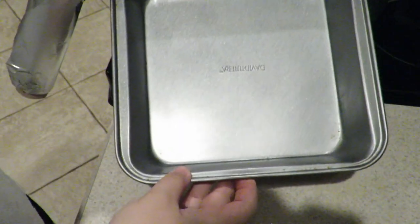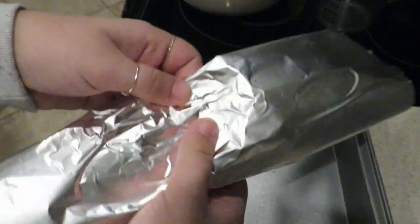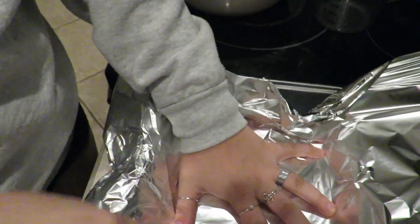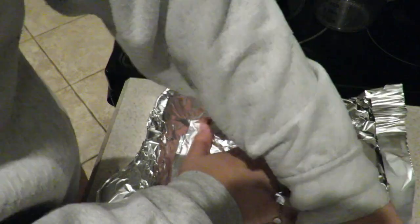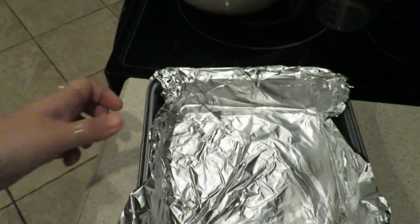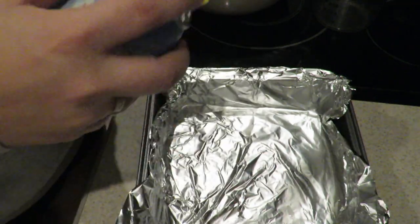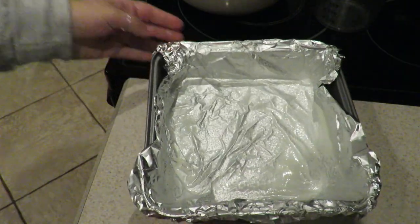Next step — you're gonna get a pan. This one is just square, and you're gonna cover it in tinfoil. You know what, it really doesn't matter if you're kind of ratchet — that's so on brand for me. That looks good enough. Then you're gonna take some off-brand Pam and just spray it. Make sure you spray the sides. That's too much, but it's okay.